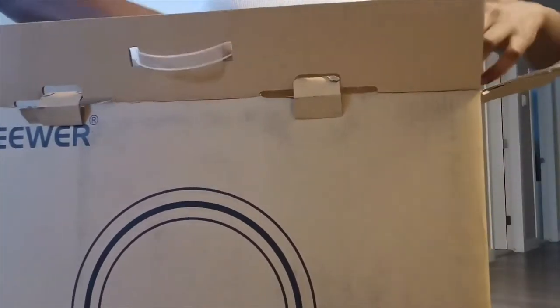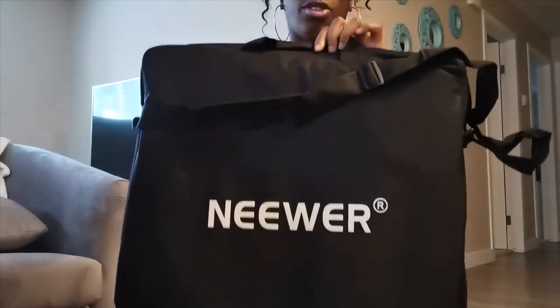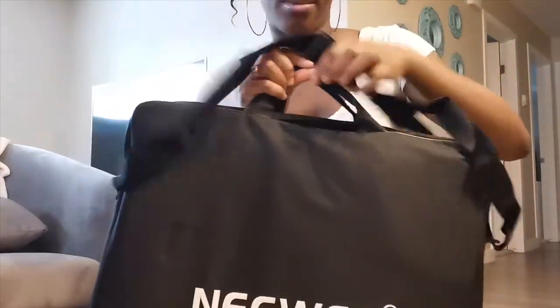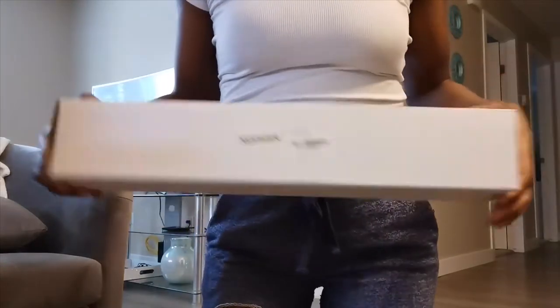Okay, so this is how it looks right when you open it. I'm just going to take everything out of the box first. I got the carrying case with it as well — it has two handles as well as a shoulder strap. Here's another box.